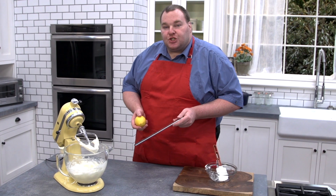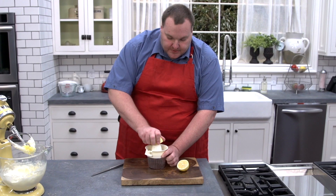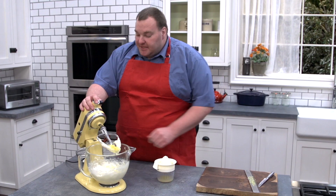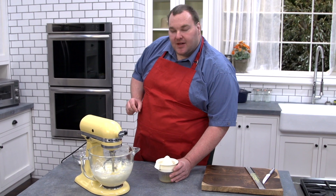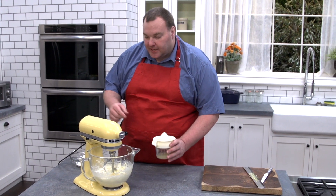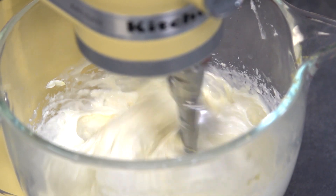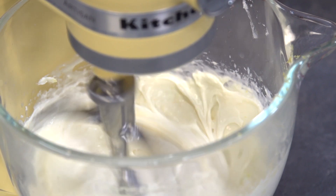Next we're adding in the juice and the zest of one lemon — one decent sized, nice juicy lemon. We'll just juice that lemon, then start the mixer going again and gently pour a little bit of juice at a time as it mixes until it's all added in. We'll just keep beating that until the mixture starts to thicken up a bit.